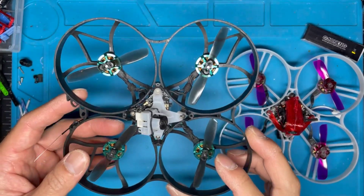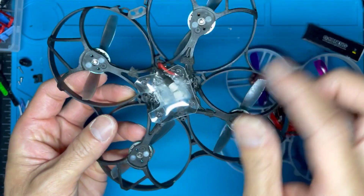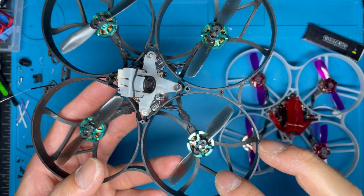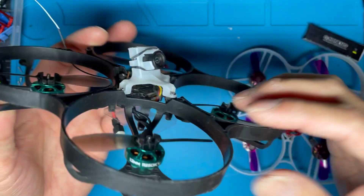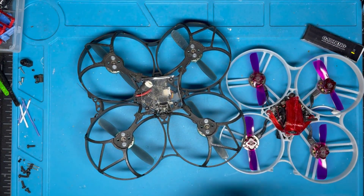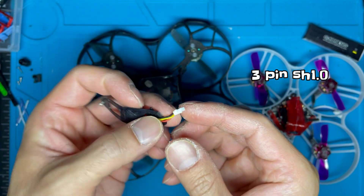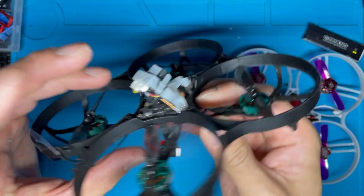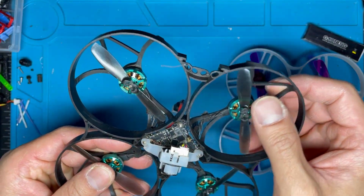The motor wires have to be routed in between the frame spokes — if you go around the sides they won't reach the motor pads on the flight controller. Also, the Ant Light camera comes with its own wire and plug, but you will need to use the plug that comes with the flight controller — it looks like a PH1.0 or PH1.25 — and solder that end onto the wire provided with the Ant.